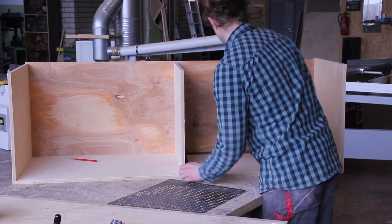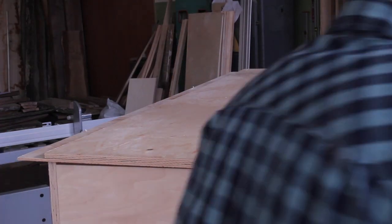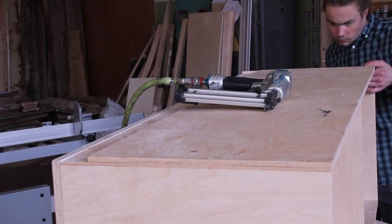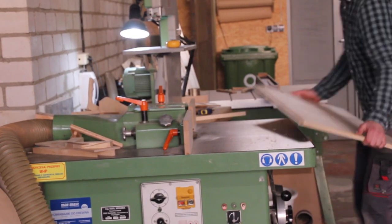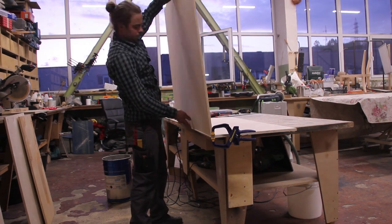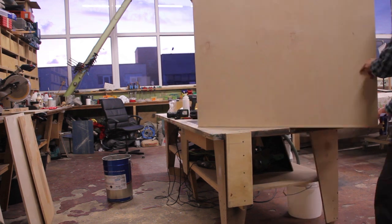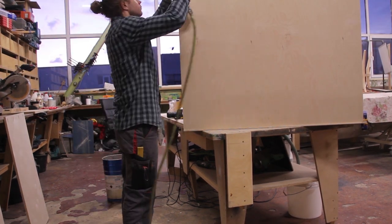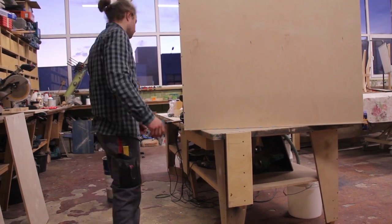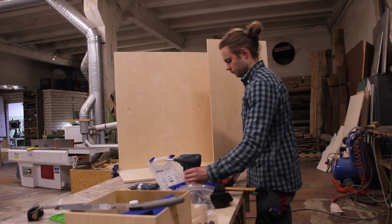Fortunately it's not that visible on the plywood — on solid wood it would be a major problem. Because this bench is way longer than the first one, I had to add a section in the middle. With both benches done, I moved to the cabinet. I made a rabbet for the back panel and made room for the plinth, so the whole back panel is offset by the thickness of the plinth. Because there'll be less weight on top of the cabinet compared to the bench, I decided to use thinner plywood for the backing.